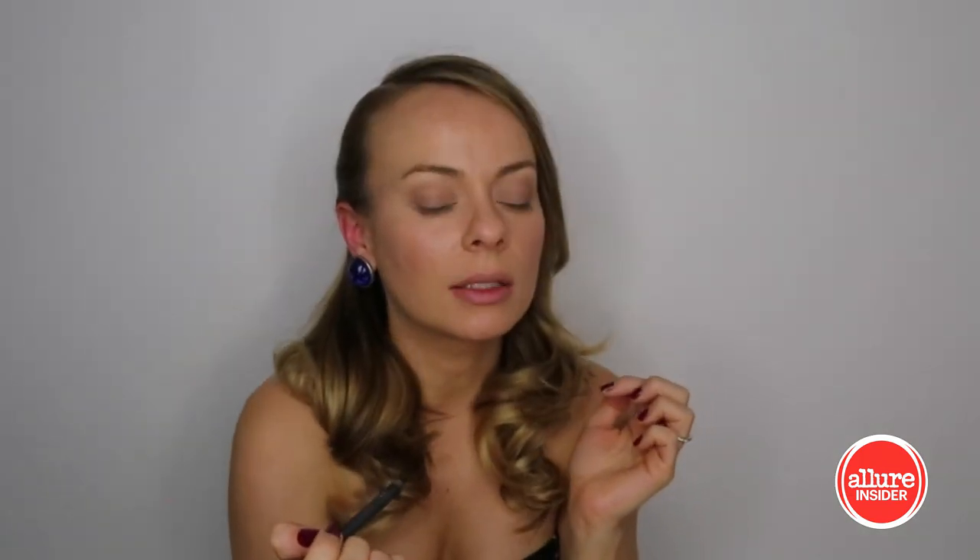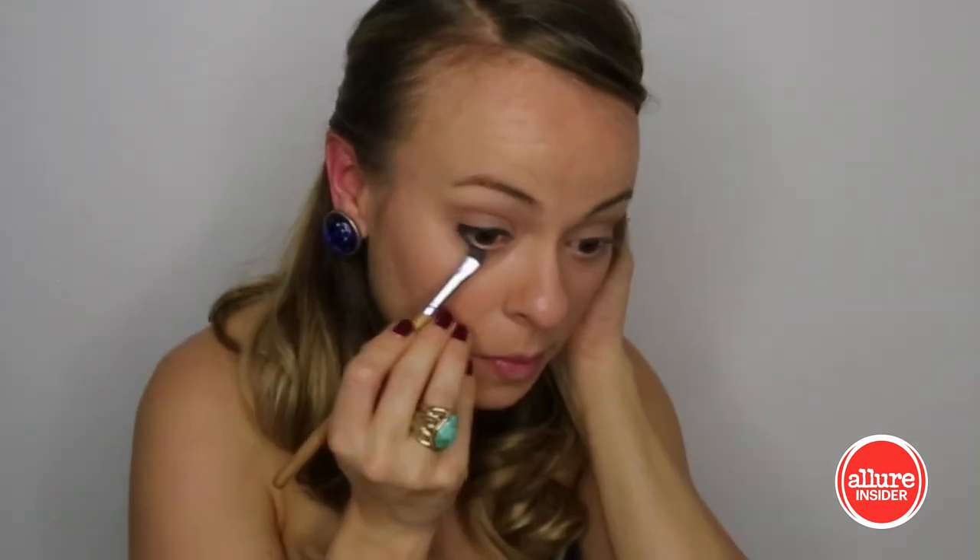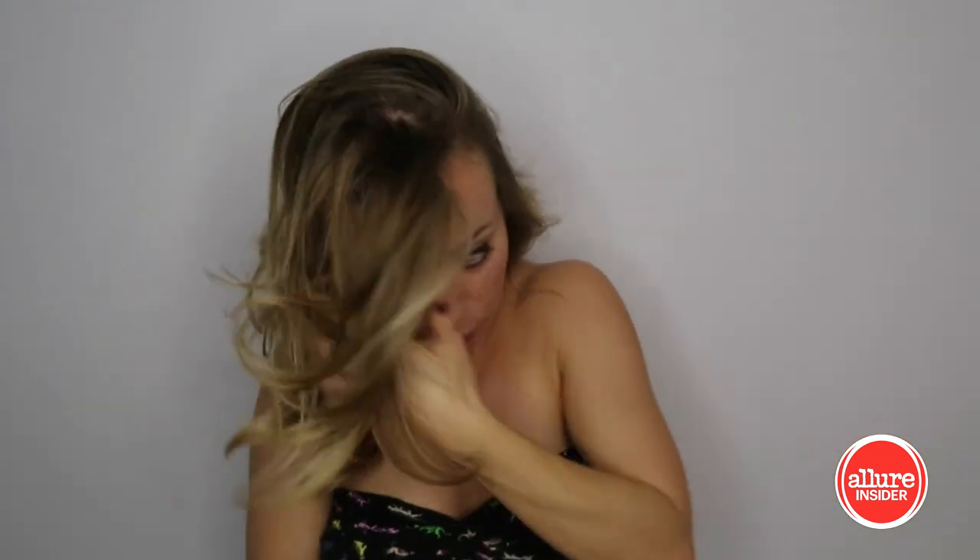For liner it definitely has to be black. I'm gonna start by lining the top lid. On the bottom I'm not gonna go all the way over - just about halfway, then use a brush to kind of smudge it a little bit. And mascara time. She has that beautiful dark hair and really great eyebrows with kind of a straighter shape, so I'm gonna fill in with some brow pomade in dark brown to try to get that same look.